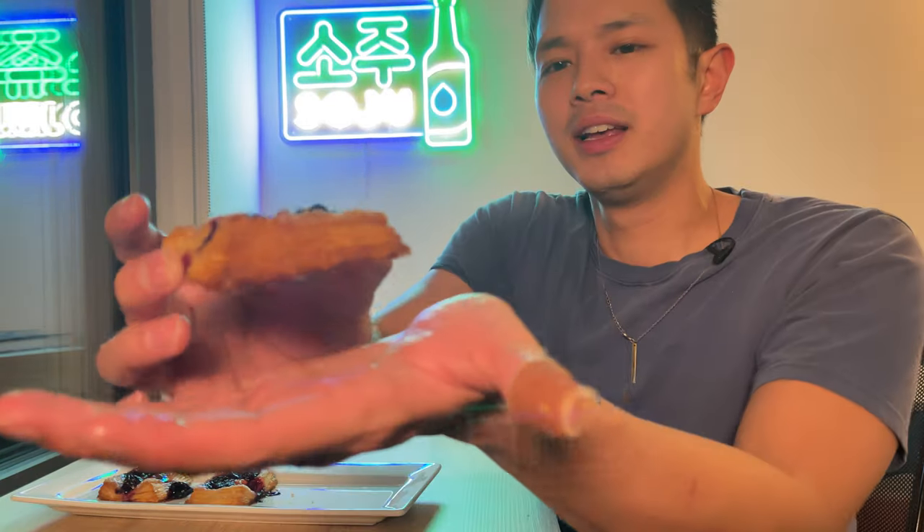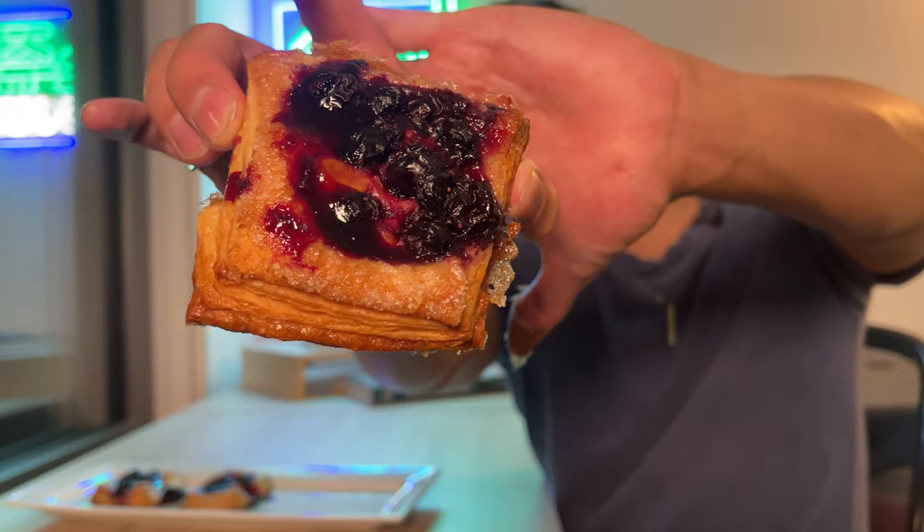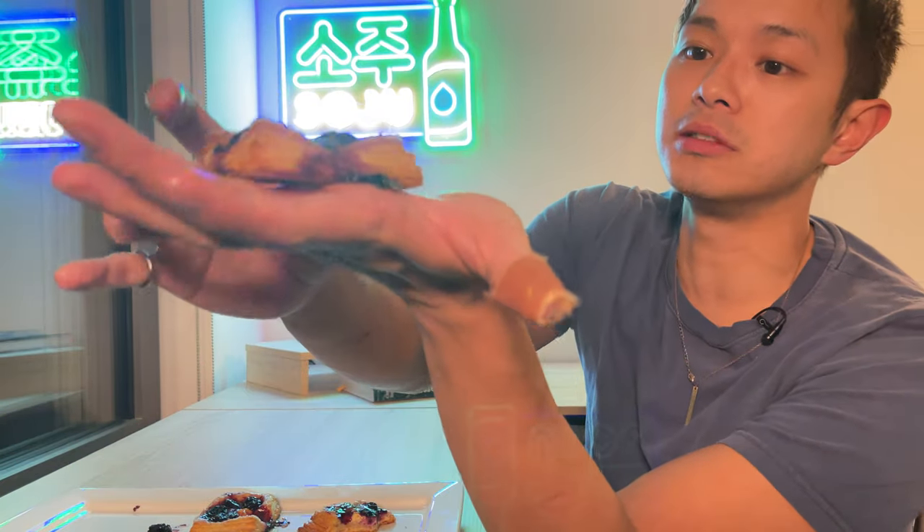They look pretty good — not as good as Claire's, but they've puffed up and you can see those layers. We've got the cream cheese and the blueberries. Let's take a bite. Pretty good! Not as big a fan of the blueberries as I thought I'd be. Let's try the cherry one — this one puffed up really nicely. Oh man, Claire does know best — the cherry is better than the blueberry.